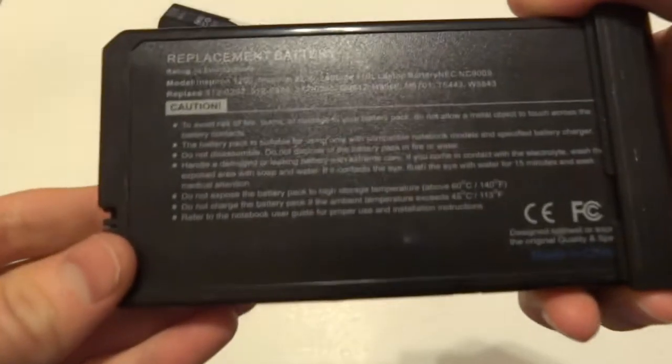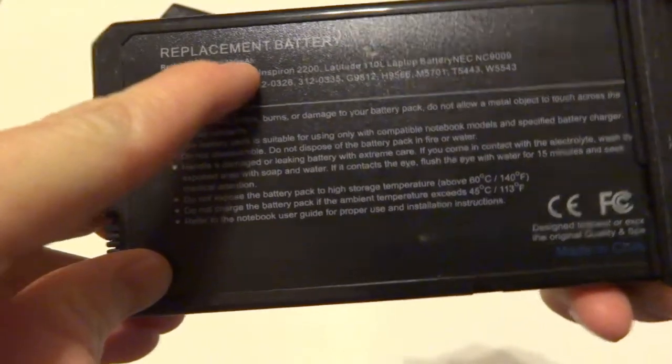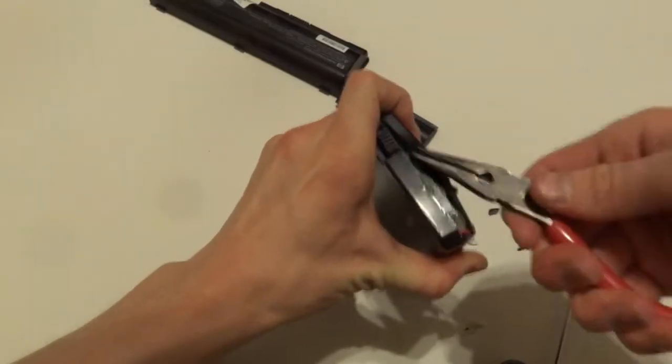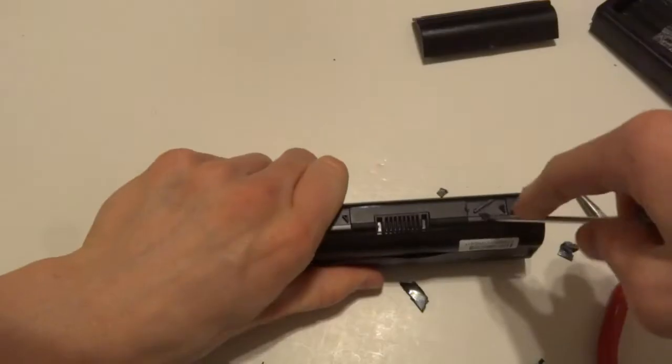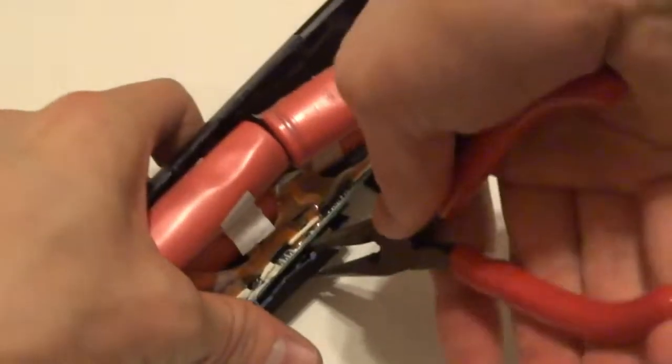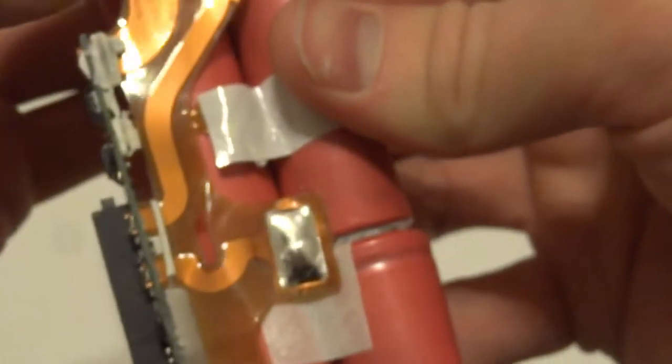I started out with two different laptop batteries that I had kept from older laptops. I then began to pry open the batteries, which was a little bit difficult because there are no screws and so you have to pry it open completely. And you have to be careful if you're doing this so that you don't puncture the batteries.